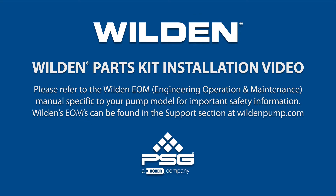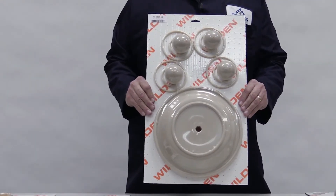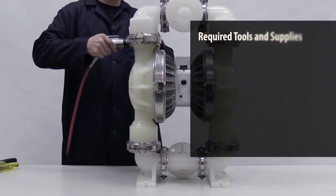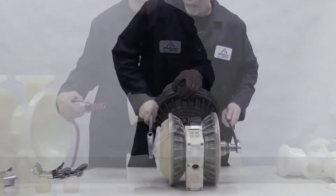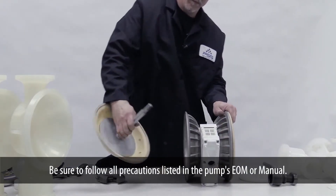This video illustrates how to perform a wet kit installation on a plastic Wilden Original AODD pump. First, completely disassemble the pump, including the removal of the diaphragms, ball seats, gaskets, and O-rings. Be sure to follow all precautions in the pump's EOM or manual.